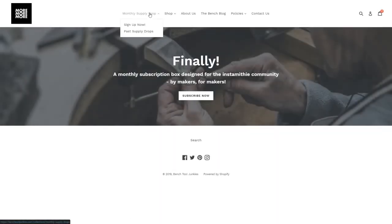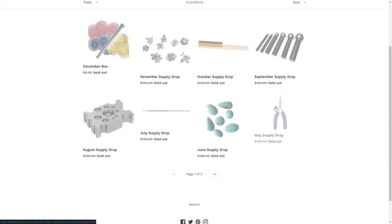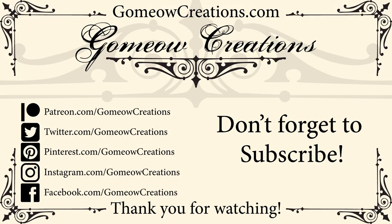If you want to see supply drops from previous months, just go to the top and click on Past Drops — it'll have everything from the last couple of months. Thanks for watching! If you liked the video feel free to leave a thumbs up, if you have any questions leave a comment, and if you want to buy anything in this video I'll have links in the description. Thanks for watching and I'll see you guys next time. Bye!